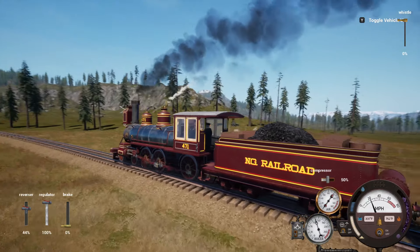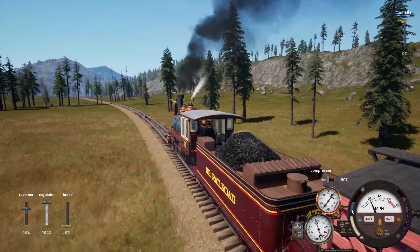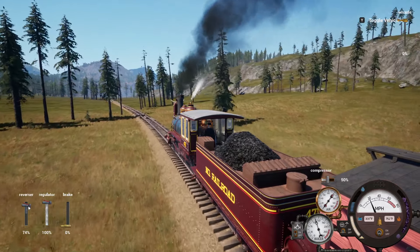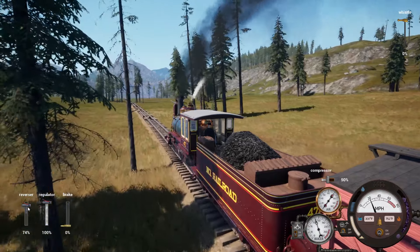I do kind of miss having the digital readout on the speedometer. Not that speed really matters per se in the game — it's just for reference. You're definitely not getting a speeding ticket or anything, so whatever.